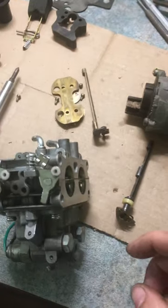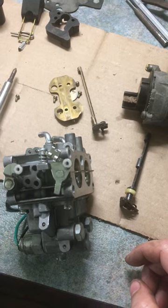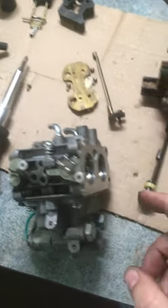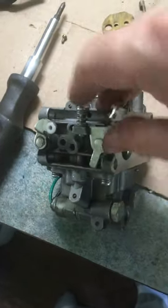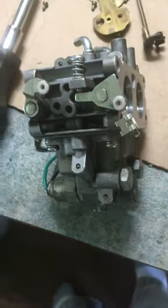Something to watch out for on replacement carburetors for the Kawasaki FH601V engine: the throttle shaft. You can see this is a replacement carburetor I got cheap off of Fleabay. It allows the throttle butterflies to open all the way, which you'd think is what you want, but that's not true.